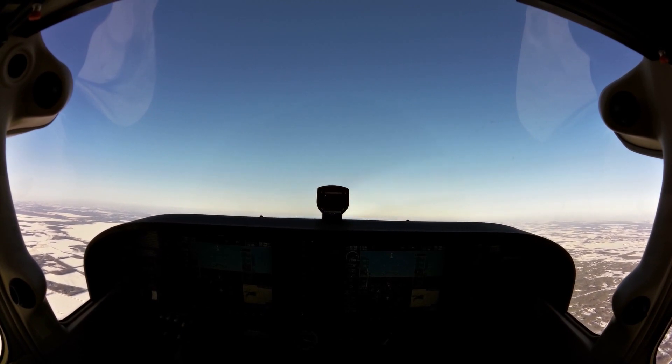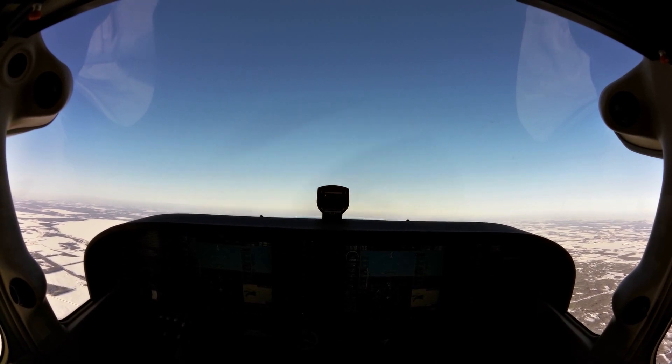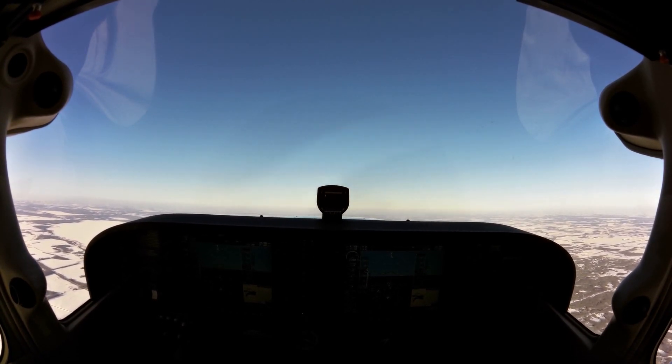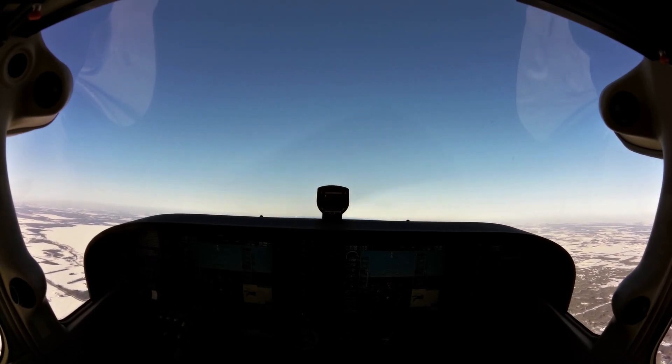Also, making sure there's nothing in the cockpit that's going to hit us or move around. We're buckled in, secure. The doors are locked. Everything's looking pretty good. Once we get to 6,000 feet, we'll level off, and then we'll do our lookout turn — 180 degrees back towards the south.